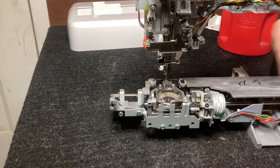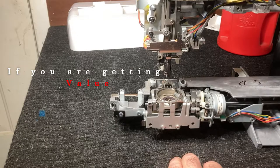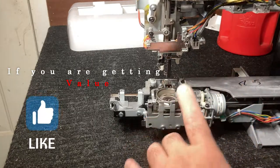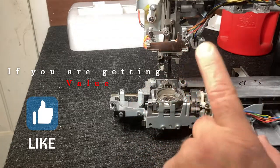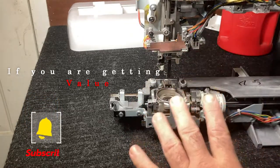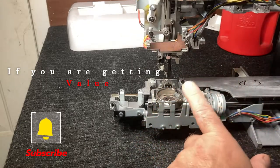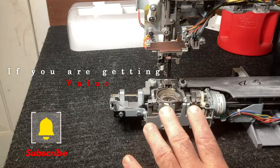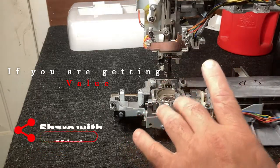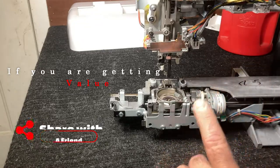We're going to start with the needle on the left hand side, then we'll go to the right hand side, then we'll set it in the middle. When I'm setting timing on one of these, I want to make sure that I get it set at its lowest point first and its highest point. I'll show you what I mean by that — the needle is coming down.